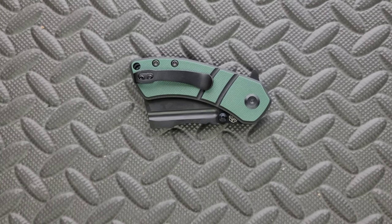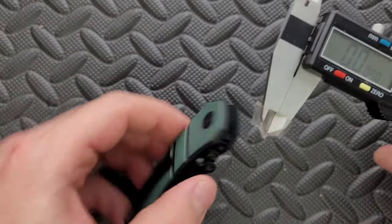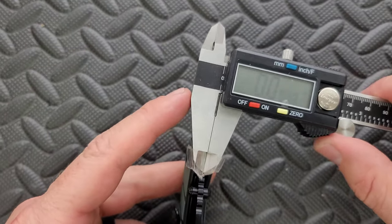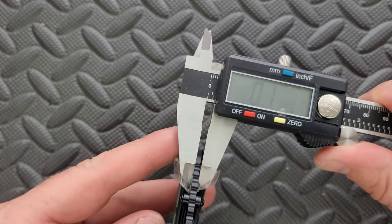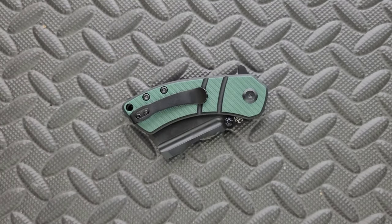Let's go ahead and measure blade stock thickness. Blade stock thickness on the Corvid M coming in at one hundred and eighteenths, probably a hundred and twenty thousandths — right about what I expected there.